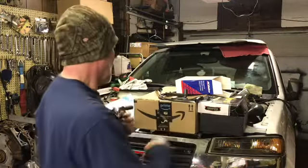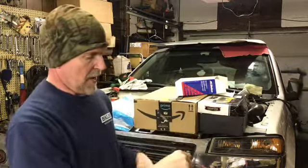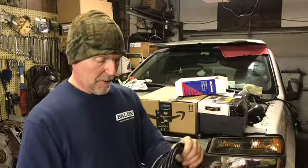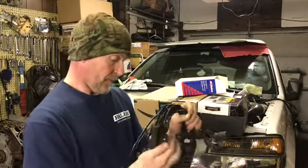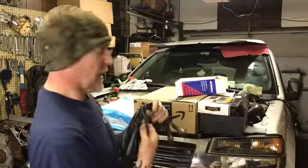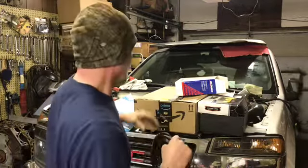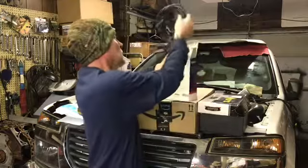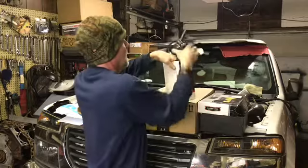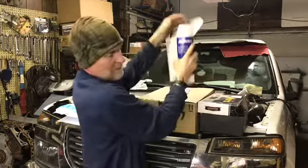So yeah, we got these, which I need. The plug wires I had on here were getting brittle because of where the wastegate is and where it's exhausting — it made them brittle. So it's time for new wires, and that's what we got.